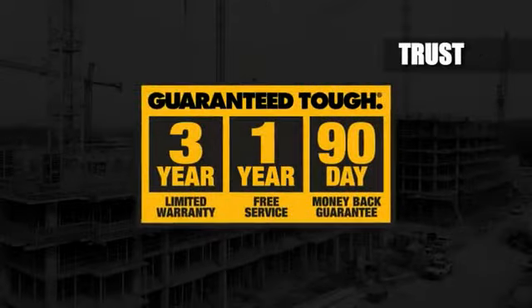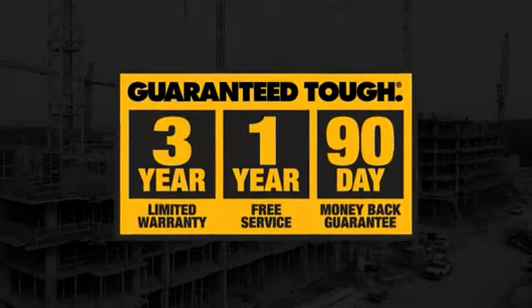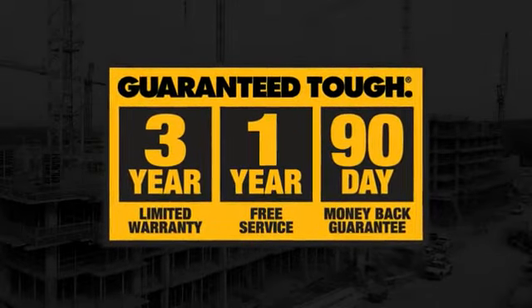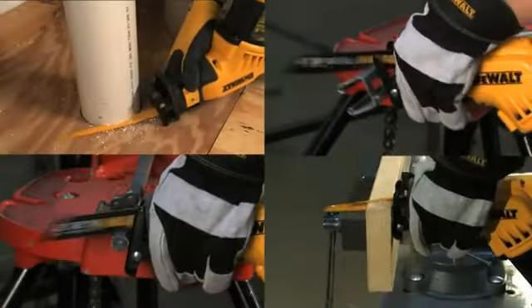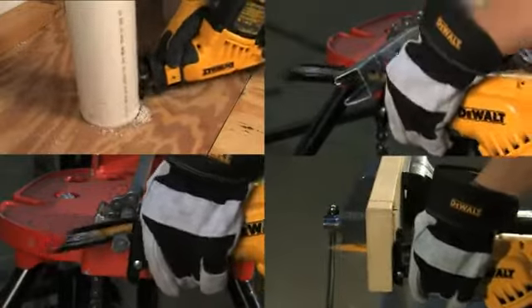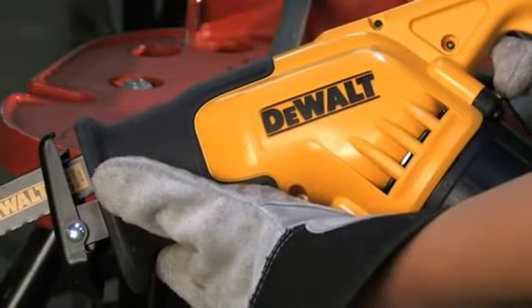Trust. Our users trust that DeWalt stands by each of its products. Buy the new DWE-357 and feel the difference. Give it a try for 90 days, and if you aren't impressed by the control and balance of the saw, we'll give you your money back.